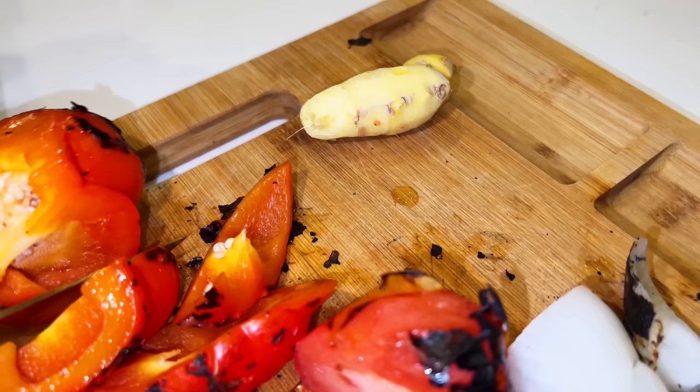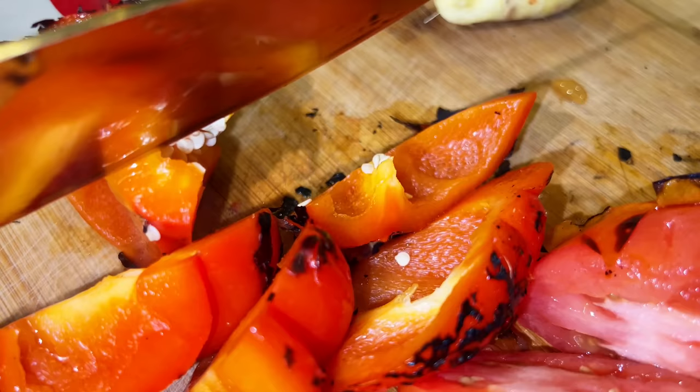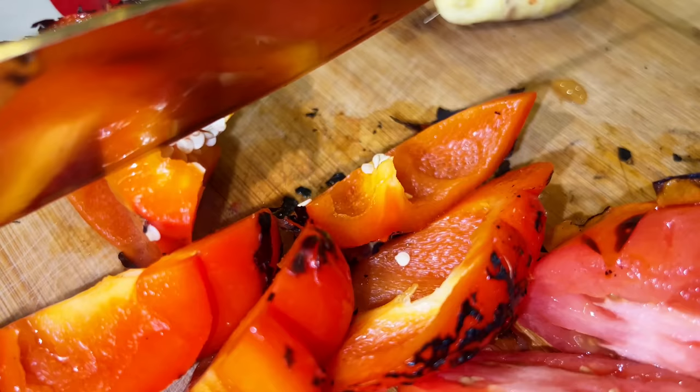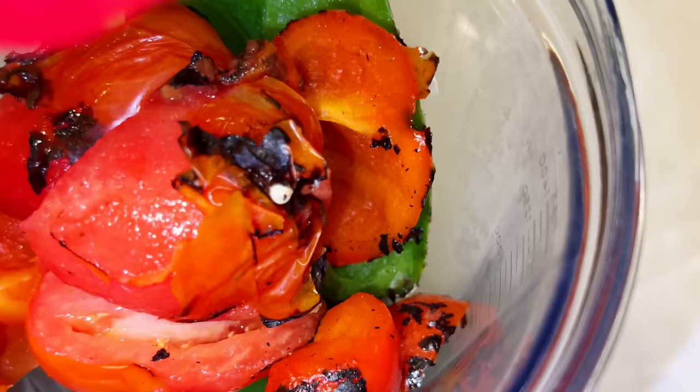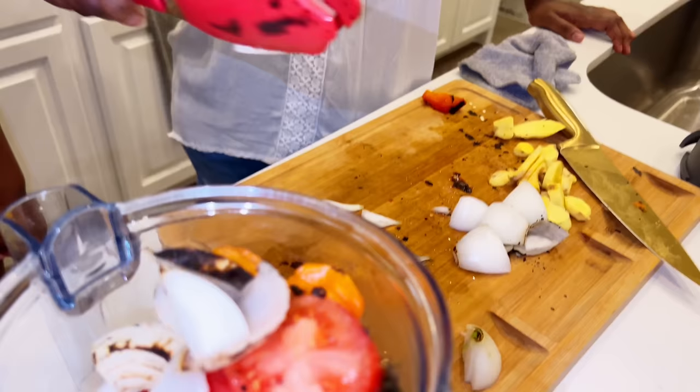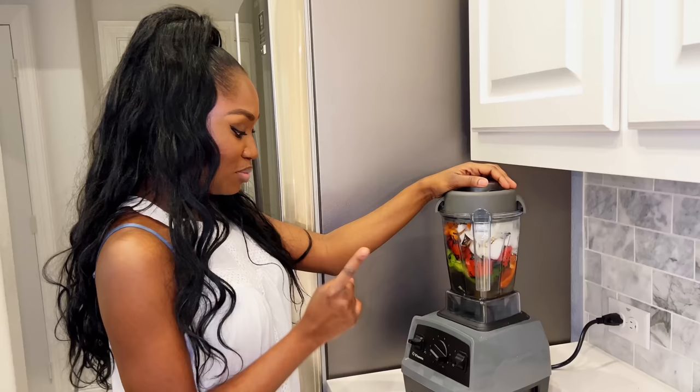It absolutely looks edible, like it's ready to go. You could have this on some rice. Actually you could just eat your roasted veggies on their own — in the summertime when you grill some meat, can't wait. So the vegetables are now going to go inside the blender. We're going to make it into a smooth paste. We're also going to add some chicken broth, about half. We're going to strain the vegetables because we want a really smooth soup — we're going to pour it through a strainer. It's really thick.